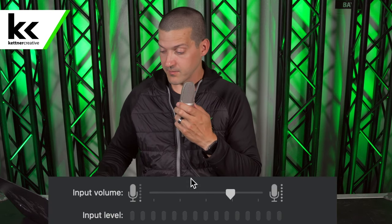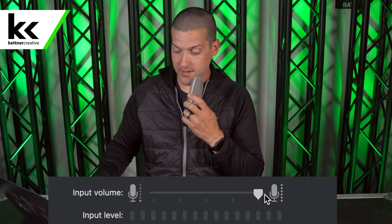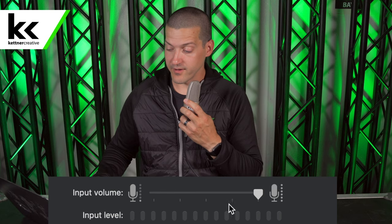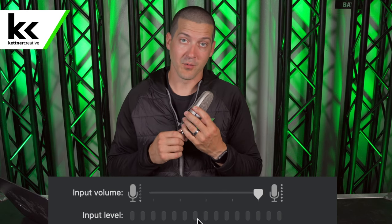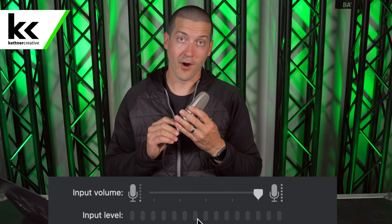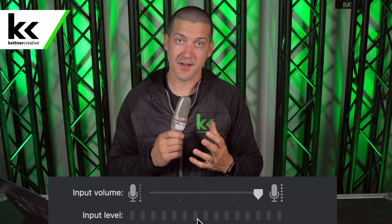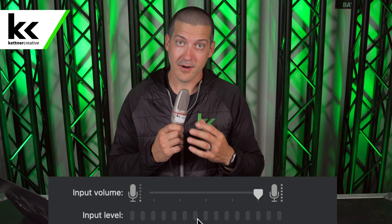The first microphone we're going to test is the AKG wide diaphragm condenser microphone. We're going to plug that in, turn the volume on the computer up to 100%, and try speaking into the microphone. You can see here that the input level is not moving at all, and that's because condenser microphones require 48 volts of phantom power in order to work. This microphone, or any other condenser microphone, uses a completely different technology that requires external power and it will not work with this solution.